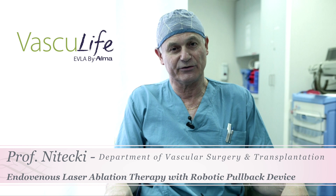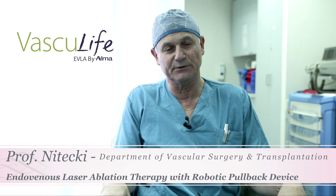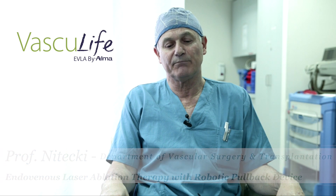You can measure along the laser every centimeter because there are marks that are very, very easy visible. It can be manipulated even through tortuosity.